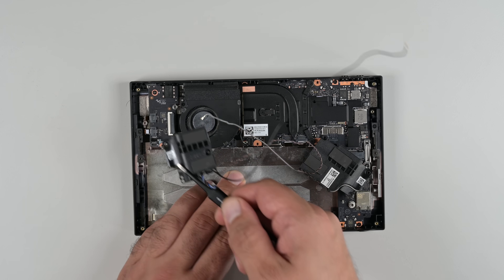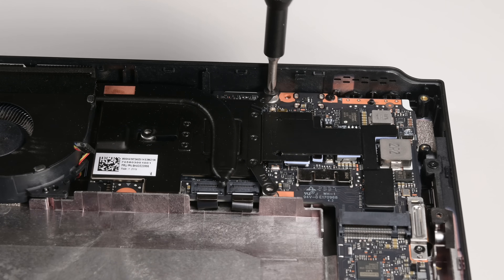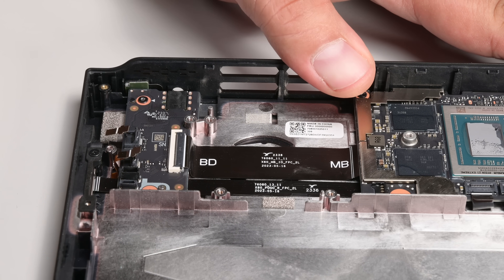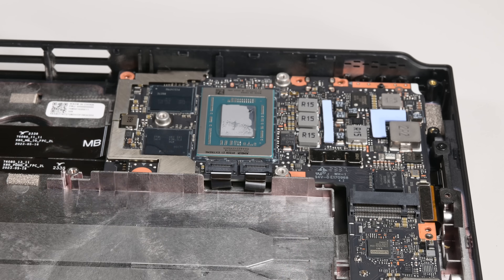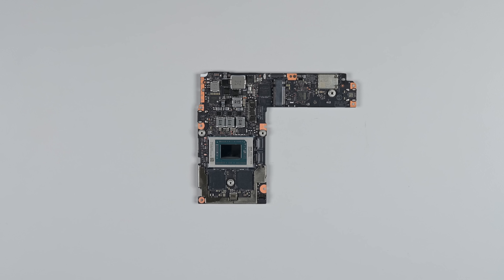Taking the speakers out also helps clear the space of this mess of cables and allows us access to the thermals. We're still using that Phillips number one, by the way. This lonesome board is home to the headphone jack and a Realtek audio codec, which is connected to the main board via a ribbon cable. The LCD panel's cable swings around the board and is secured by a metal bracket. A few screws are all that hold the main board in place.